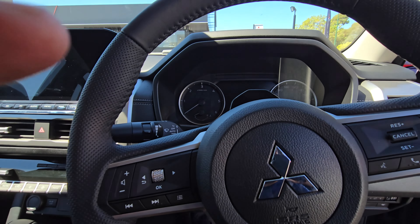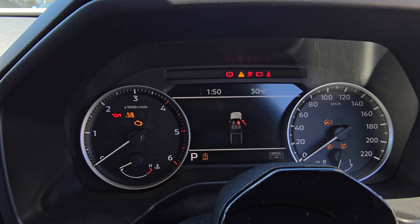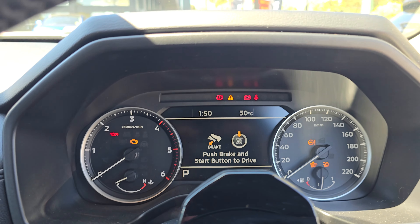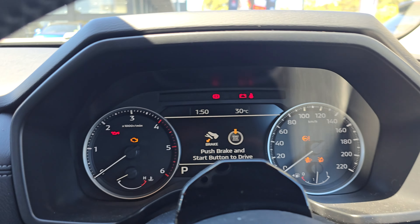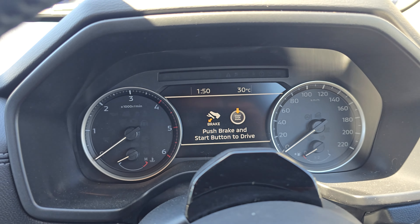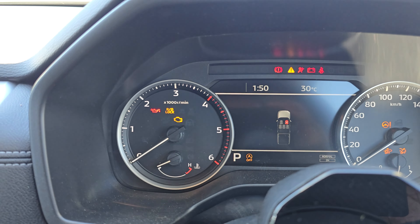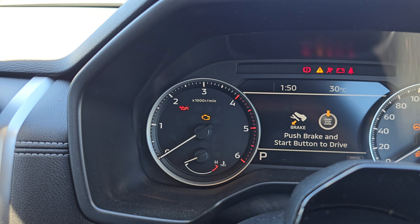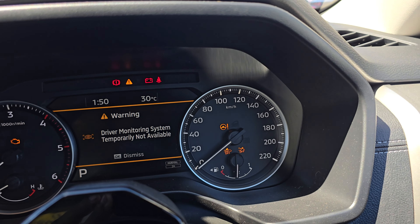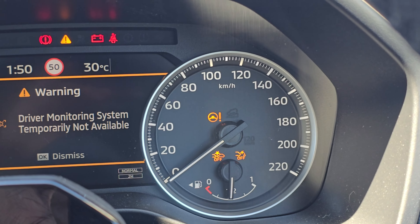Here's the interior. Towards the front — I'll just turn it on. When you start, you'll have a video of the Triton that plays, which is also cool. Here's the gauge cluster: you've got a rev counter towards the left, temperature gauge, engine gauge, fuel gauge, and your speedometer over there too.